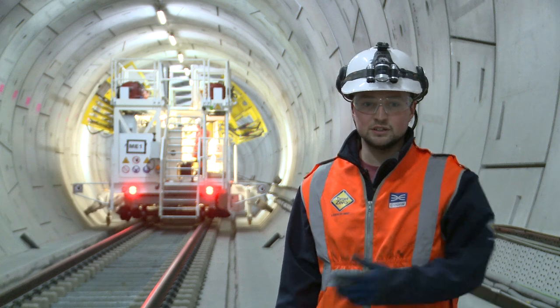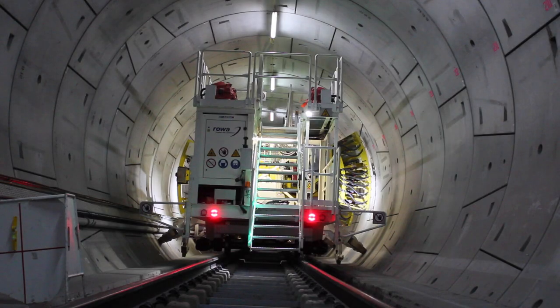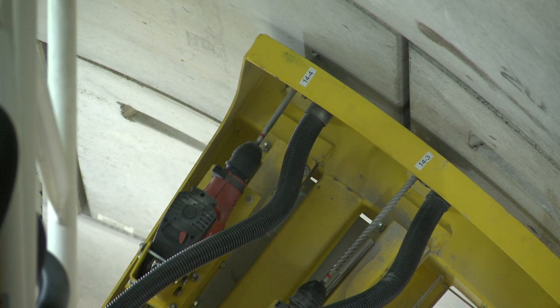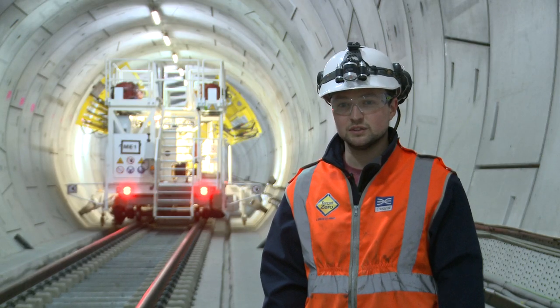This machine is a first of its kind in the world. We have 42 kilometres of tunnels in the Crossrail project and the holes that we're drilling here are for the services. Holes are drilled in roughly every other ring and we have about 16 holes per ring, which works out to about 250 to 300,000 holes across the entire project.